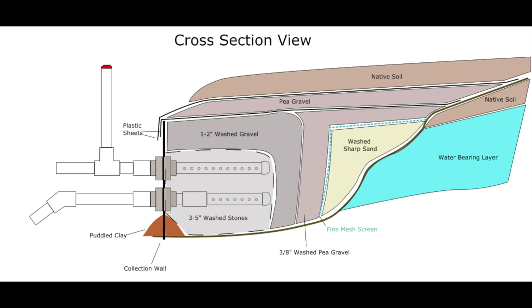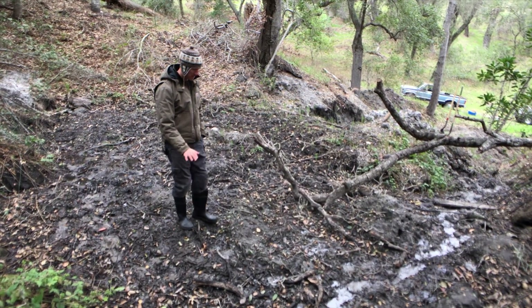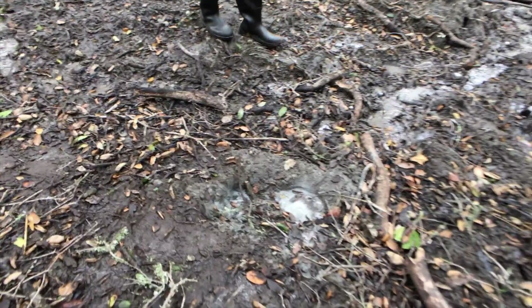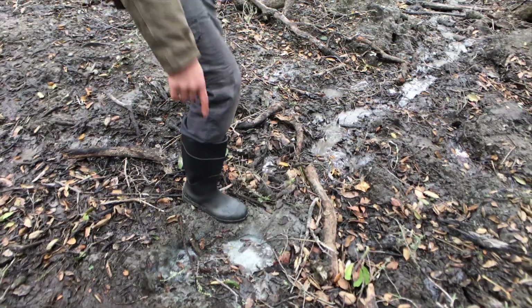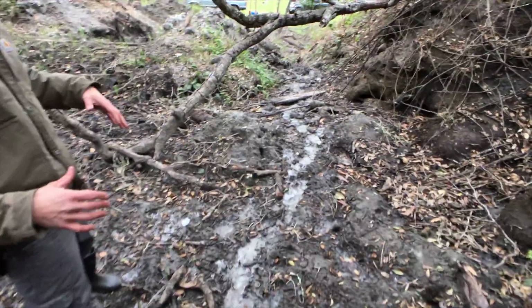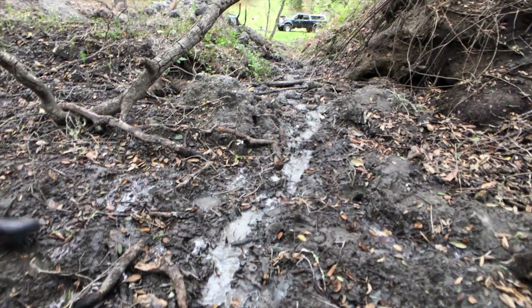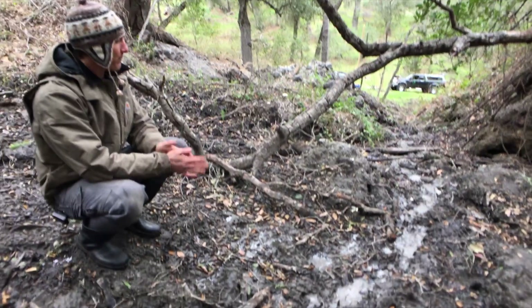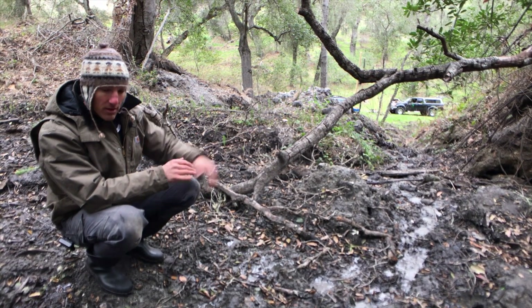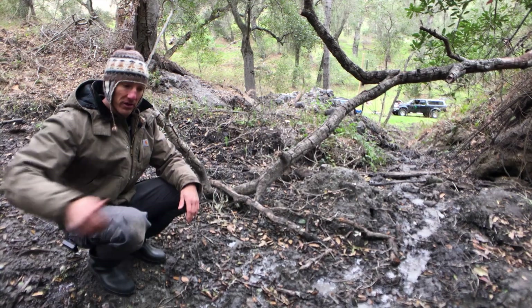That's why we're putting in this carefully constructed collection package a little bit further down. It won't be ideal because the water is daylighting up here, so it's exposed to the elements. During the warmer months this medium gets really squishy — you can sink in up to mid-thigh — so we can't just pile rock on top of it. We'll probably be working with some secondary filtration downstream once we get the water into the pipe, and we'll ensure we're not encouraging any further erosion of the water-bearing seam up here.